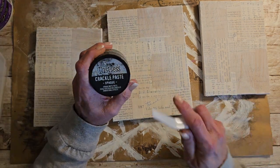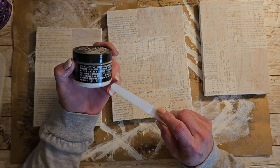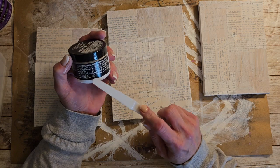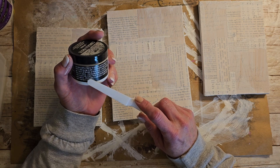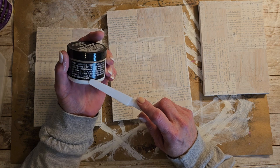So the next step in what I was wanting to do is I do have some Ranger Distress Crackle Paste. And from reading it — and I'm watching Timmy some more because I have no idea what I'm doing here — you can stain this once it dries with ink, stain, paint, or crayon and blend with water.